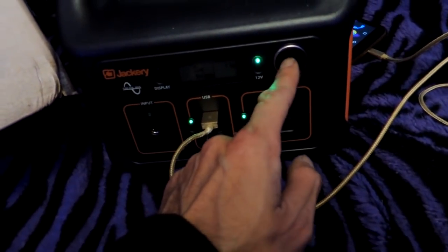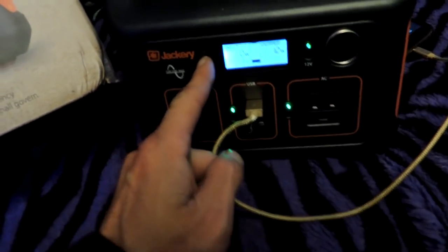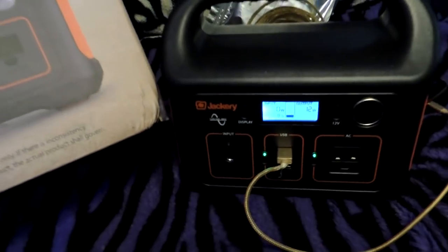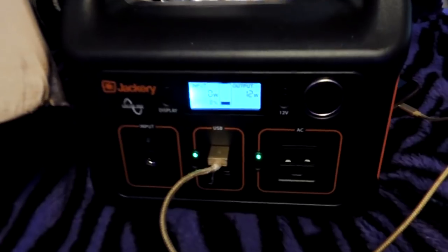That button there is to power the cigarette lighter output if you want to run something off the cigarette lighter as well. And then that, of course, is just to light up the display. Pretty straightforward and works flawlessly.